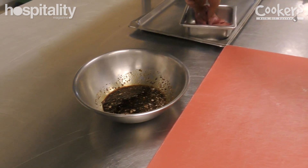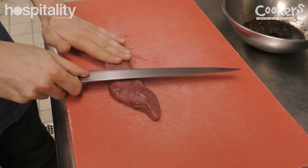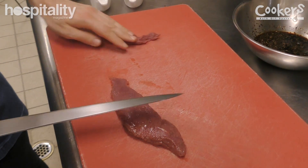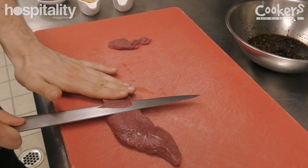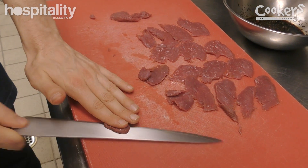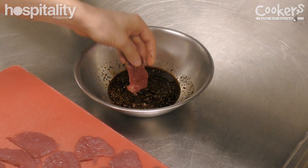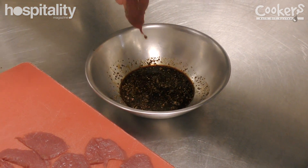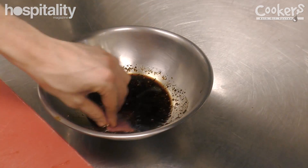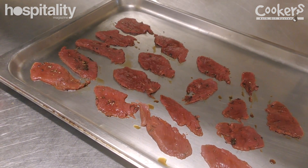We then take the kangaroo, make sure it's free of any sinew, and slice it very thinly. We take these pieces and dip them into our spice mixture. You want to make sure you pick up a little bit of the spices, but not so much that it overpowers the meat. Then just shake off any excess that sticks to it.